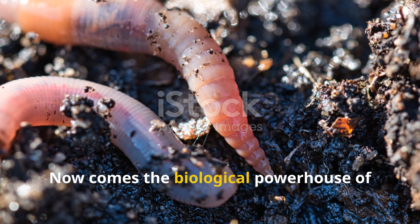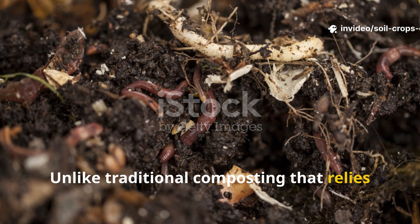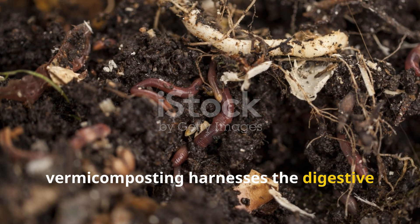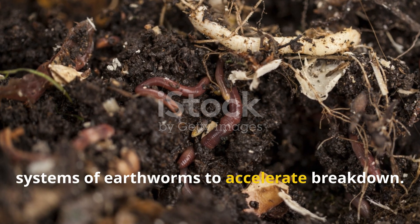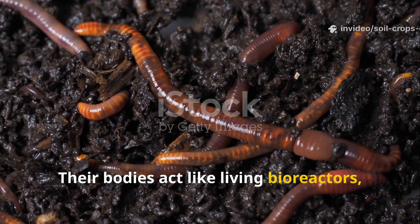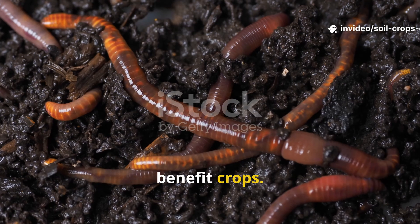Now comes the biological powerhouse of this system: earthworms. Unlike traditional composting that relies mainly on microbial activity, vermicomposting harnesses the digestive systems of earthworms to accelerate breakdown. Their bodies act like living bioreactors, consuming organic matter and excreting nutrient-rich castings that directly benefit crops.